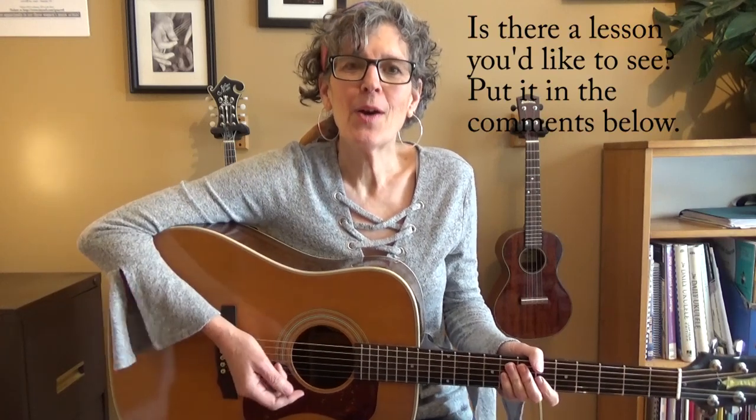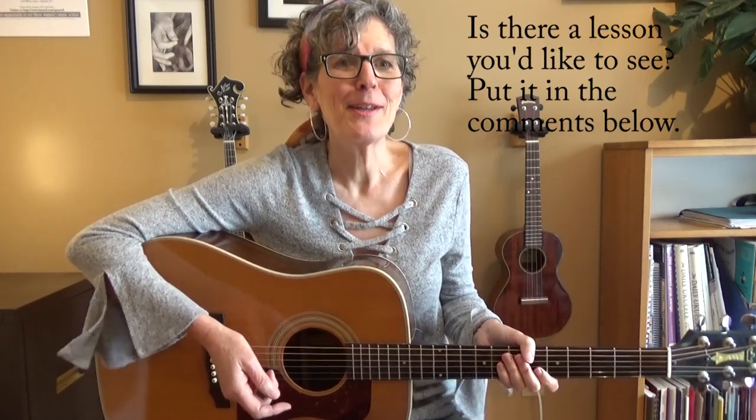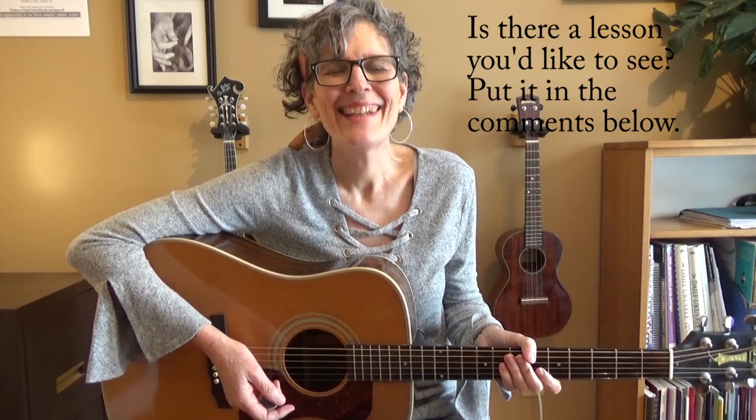And that's what I'm going to teach you how to play in this video. This was a request from a subscriber — you can request videos also by putting it in the comments below. Please subscribe; there's a red button right there in the corner. So I'm going to show you the chords for 'Leaving on a Jet Plane,' how it looks on the guitar, some chord diagrams, and then the strum pattern.